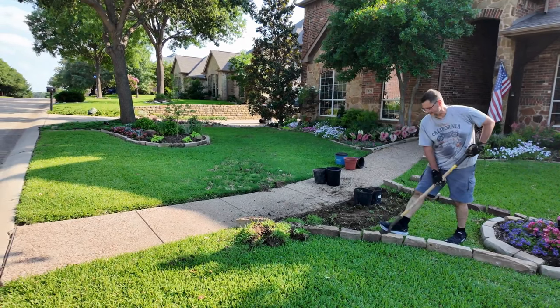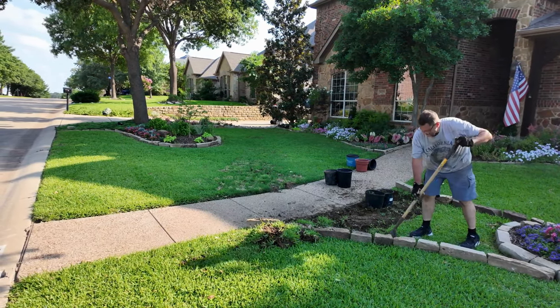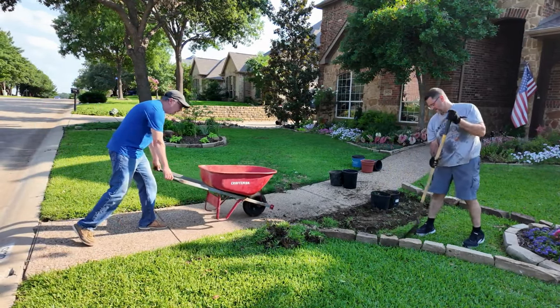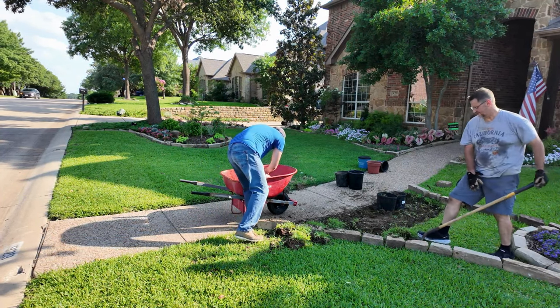It worked out great because our awesome neighbor needed St. Augustine, so he came and picked up all of the grass. We did not have to put out an announcement to the neighborhood or try to figure out how we were going to dispose of it, so that worked out great.